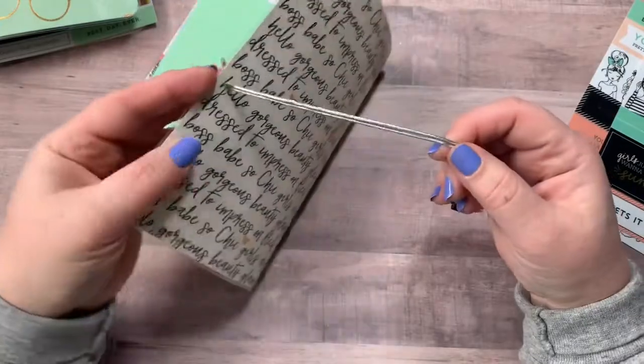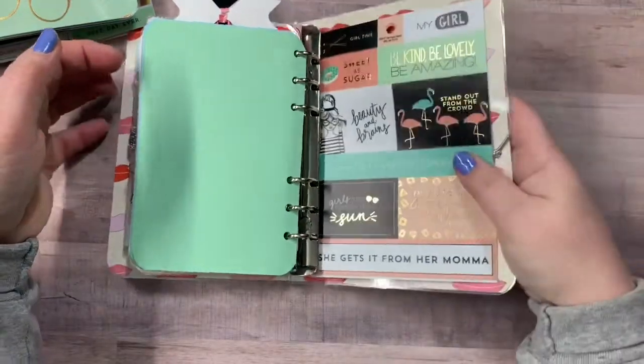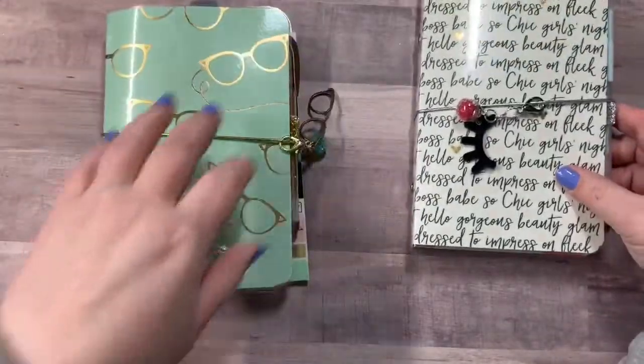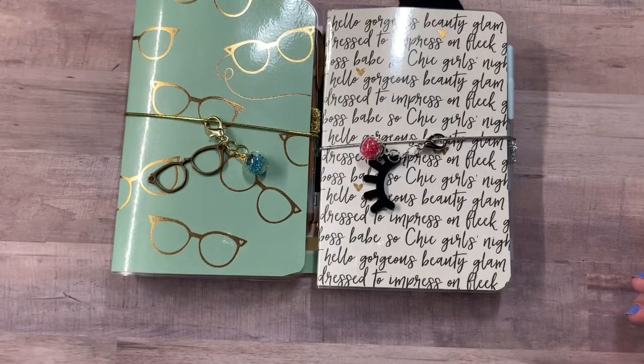And the closure for both of them are on the back cover right there. So there those are. We will see how these do in the shop. If they sell well, then I do have some more rings and I can make more of them. I know when I made the traveler's notebooks with this collection that they sold very, very quickly. So I appreciate y'all stopping by and joining me. Don't forget to comment, like, and subscribe, check out my Etsy shop and until next time. Bye guys.